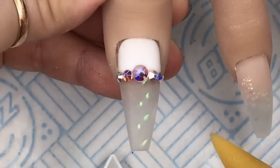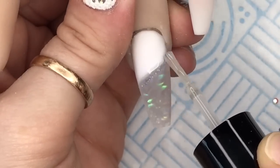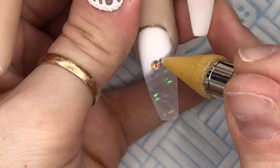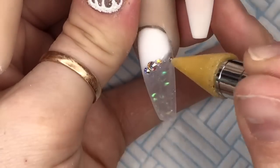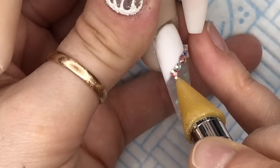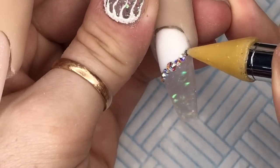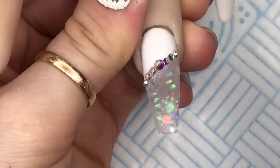So that's that nail done. Then I'm going to do the same along the line on this one. These are slightly smaller crystals, but I've still put that bigger one in the middle and then they taper off in size.